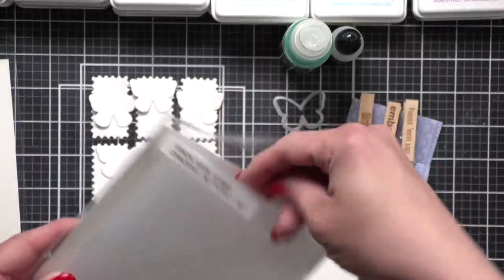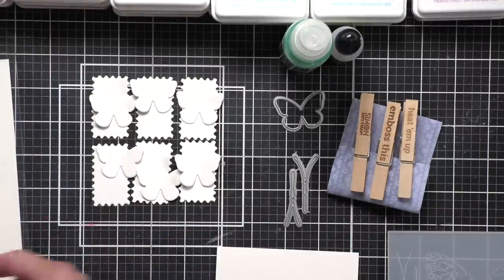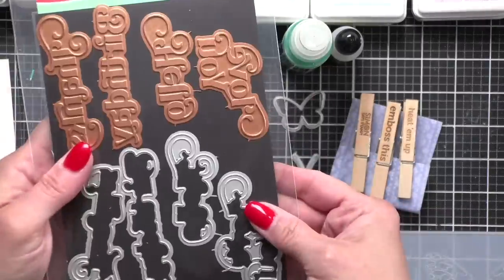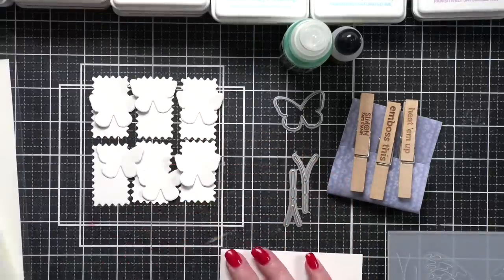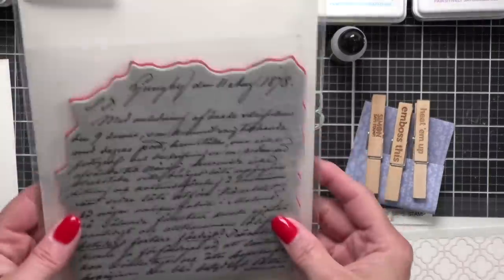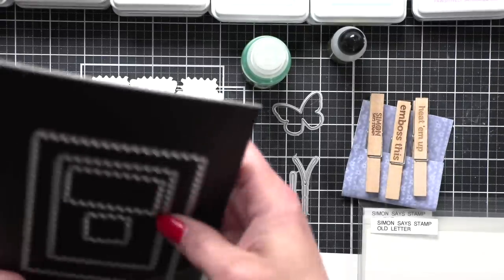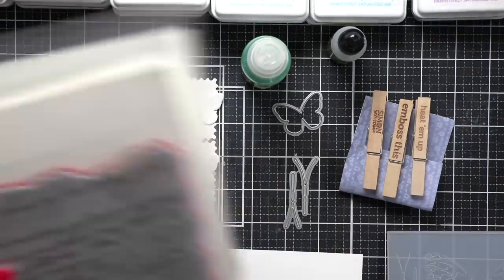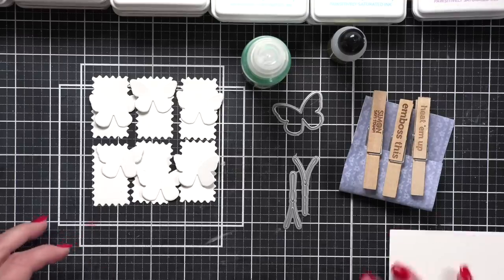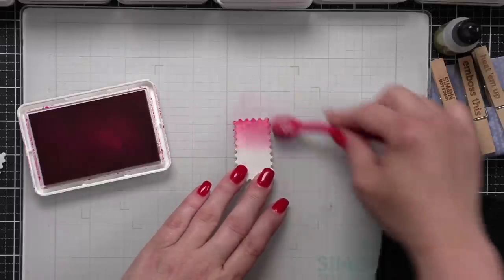We're going to be using the Graceful Butterfly Embossing Folder and Die set. We'll be using the smallest butterfly, the Elegantly Modern Greetings foil plate and dies, the tin tile stencil, the old letter background stamp, and the Modern Postage dies. The Modern Postage dies and the Graceful Butterfly are the base of my design.